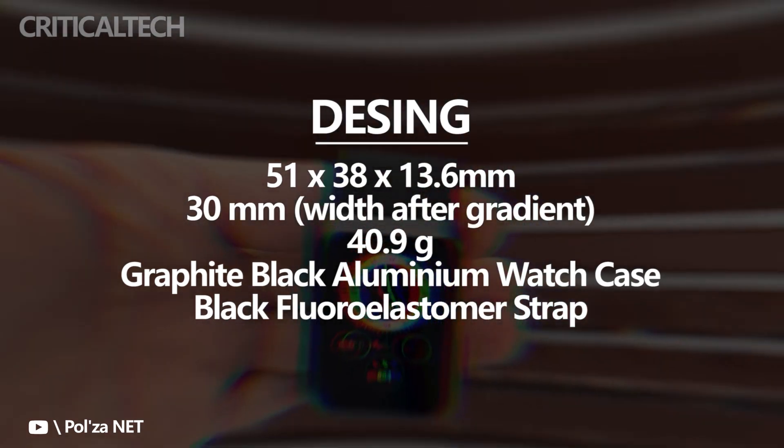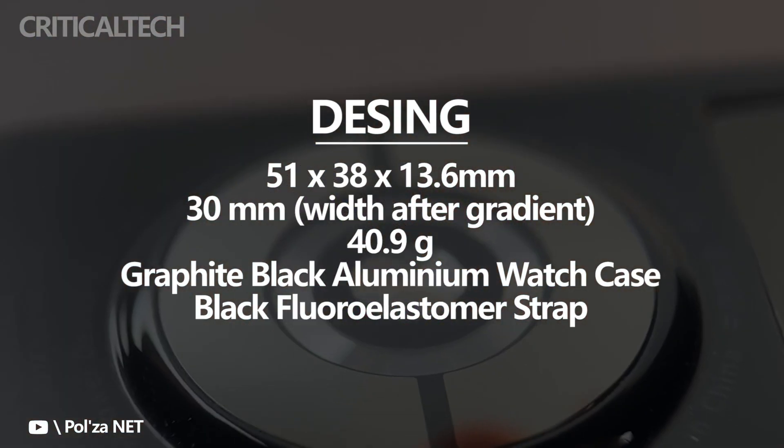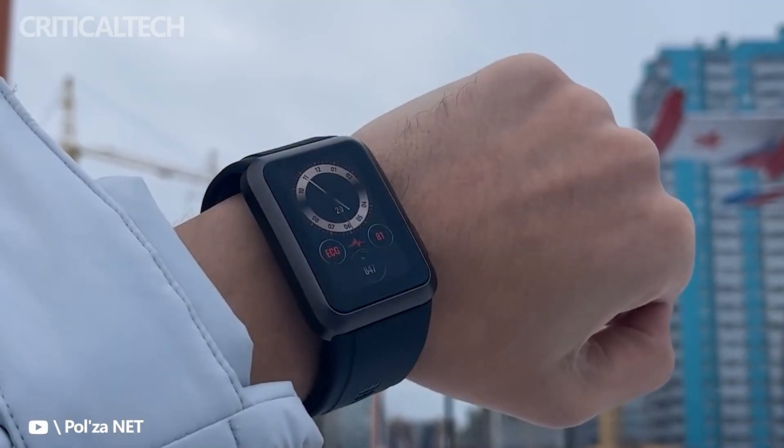The bar has been raised once again by the Huawei Watch D, a unique smartwatch which can measure blood pressure on the wrist, thanks to its inflatable cuff appearance.